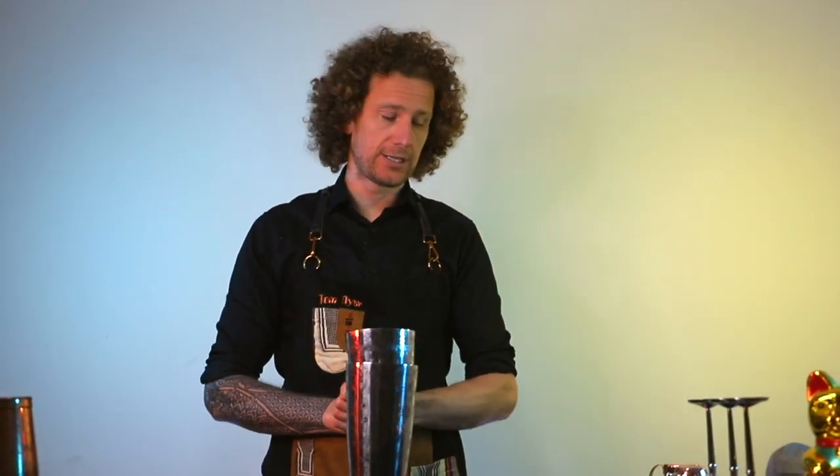Hi there, my name is Tom and this channel is dedicated to cocktails — making them, flipping them, rolling them, shaking them, whatever it may be. You're in the right place to learn how to make amazing drinks.